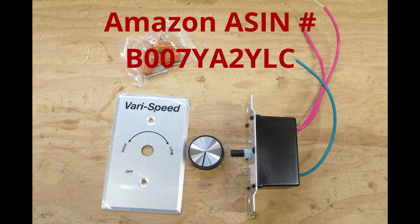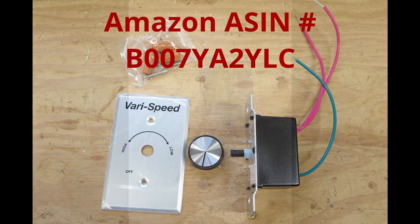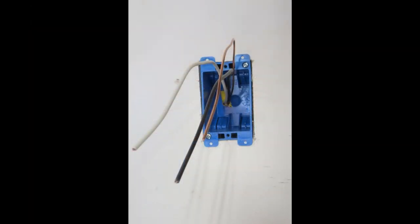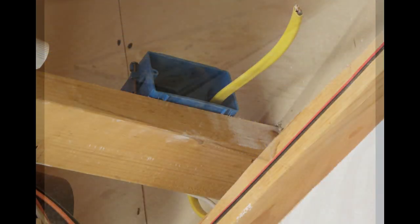Let's talk about the electrical. Here's the fan control I'm using. Note that the fan I bought is a variable speed model — exhaust fans also come in single speed and three speed models. I ran a wire down the wall and installed a cut-in box, also called an old work box. The wire exits the top of the wall and goes to a receptacle where the fan will plug in.